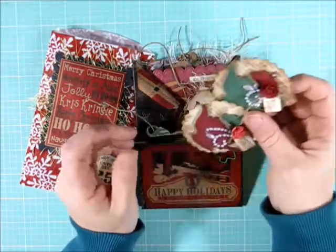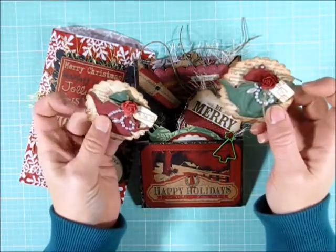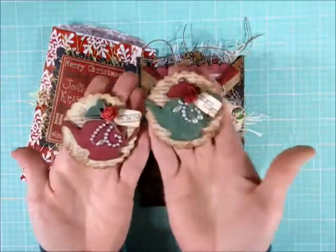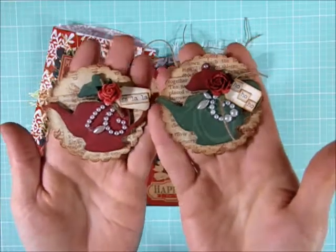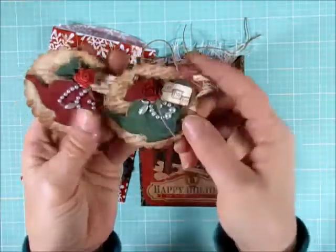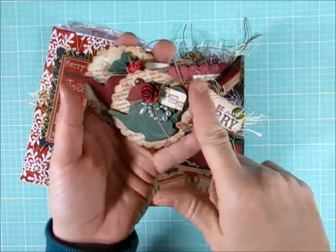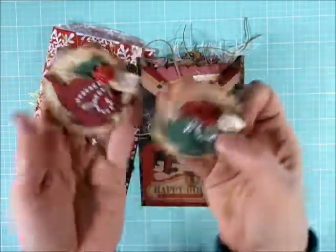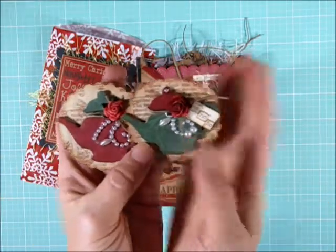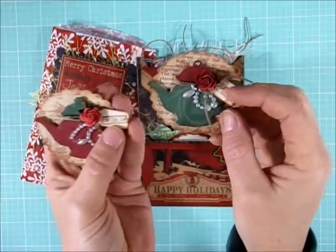When I looked up the rules today it said 8 embellishments, and originally I thought it said 10, so I did create at least 10 for the person I'm swapping with. I created some little teacups and teapots and ended up putting them on some punched-out circles just to make sure I met the 2x2 requirement, because these were 2 inches across but not the other way. I think they turned out really cute — I added little flat-back pearl sprays with some little tags that said fa la la and ho ho ho.